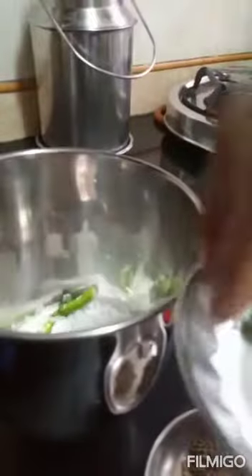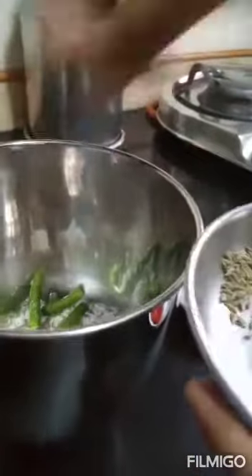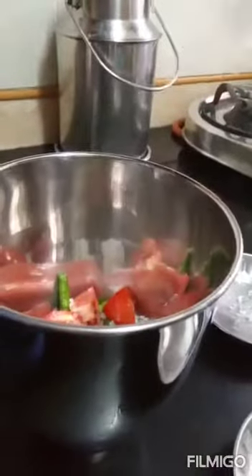We will add the grated coconut into a mixture, then chilies, then jeera, then ajwain, then black salt and then tomatoes. We will add a little bit of sugar, then a little bit of grated ginger. We will add salt for taste. Now we have to grind them.